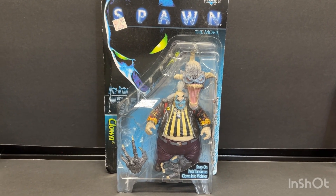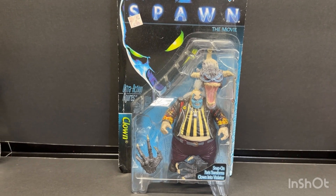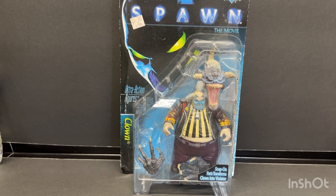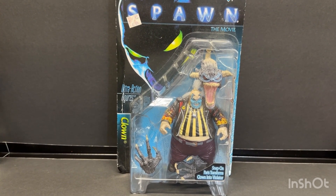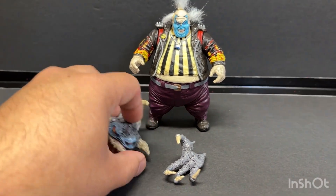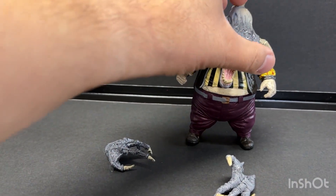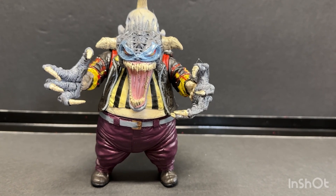This is John Mark Gordon for the Spawn Clown. The snap-on parts transform the clown into Violator — this is the movie version. Here's the clown out of the box, and you just snap on the parts like that.